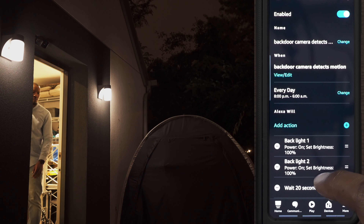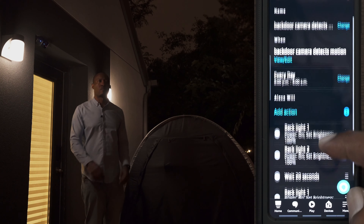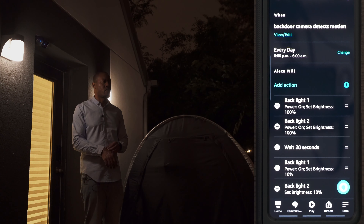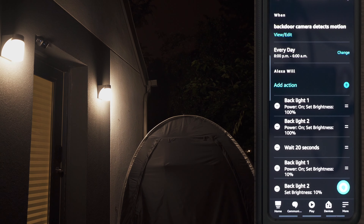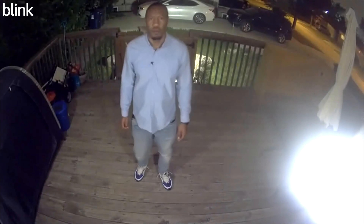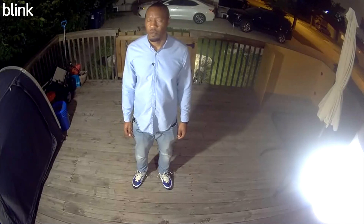Backlight one and backlight two will go up to 100 percent. For demo purposes I've had it wait 20 seconds, so after 20 seconds of no motion the two lights will then go back down to 10.